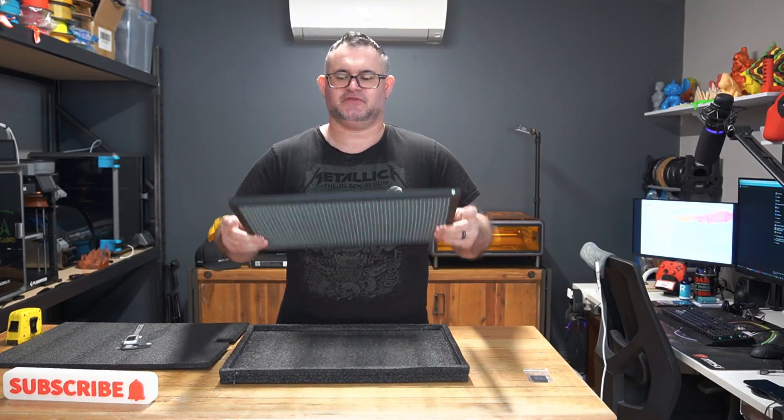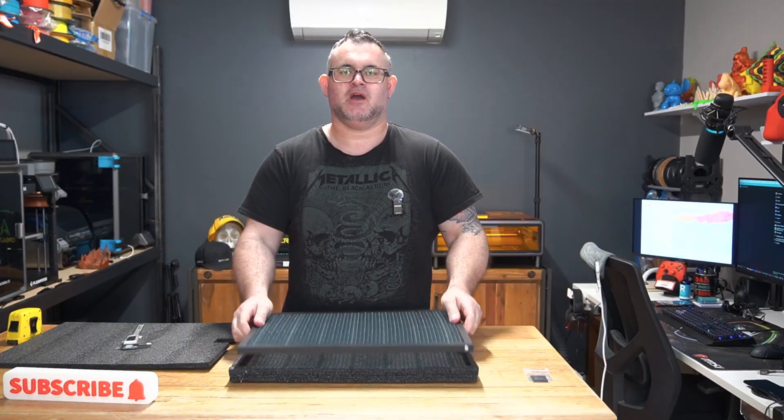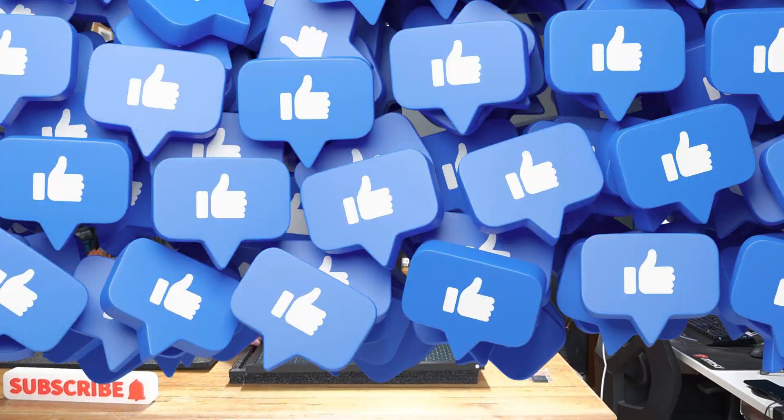Let's see if it fits in, or how well it fits in, and how much clearance we have for our materials. Let's check it out.